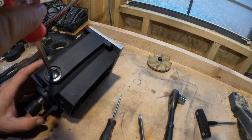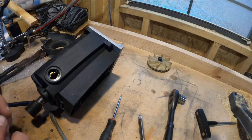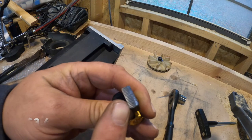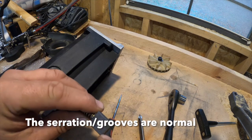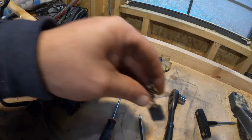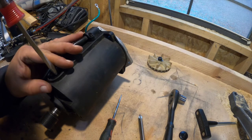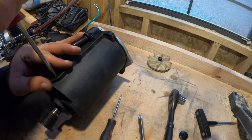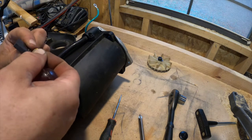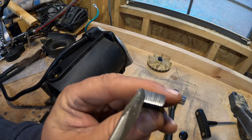I'm going to remove the caps on the brushes — these are spring-loaded. You can see deep grooves in it, and it looks like a little bit of arcing on this side. Doesn't look too bad. The other one — this one pretty much looks the same, you can see some deep striations on here as well.